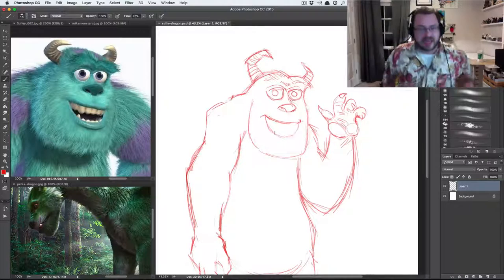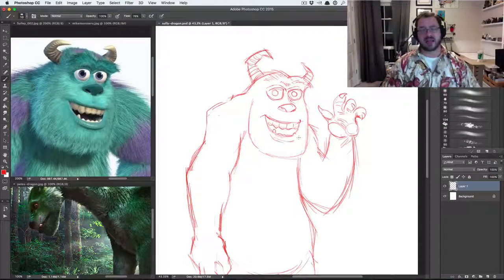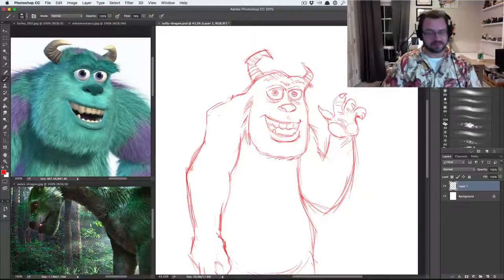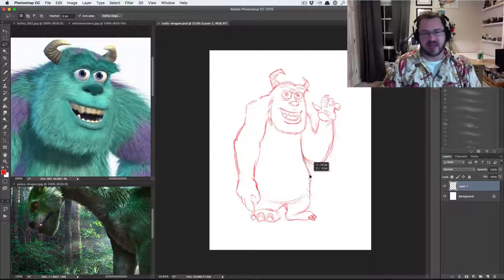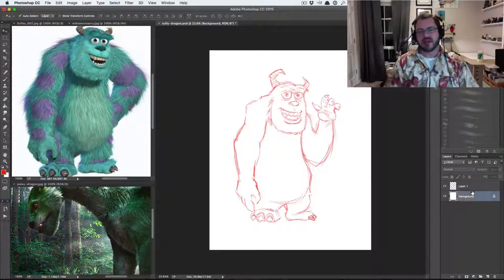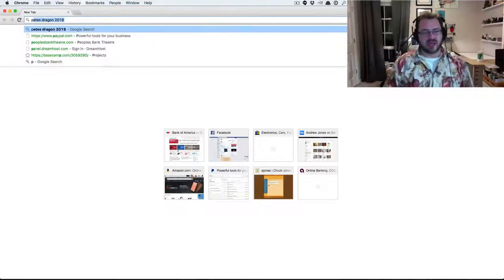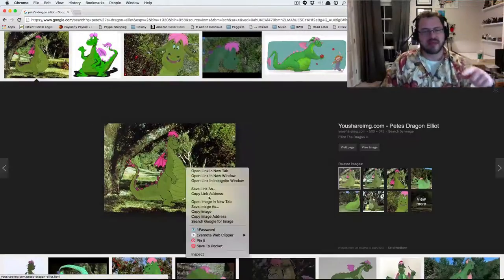They just recently came out with the first image of the dragon from the remake, and it kind of left me scratching my head. I didn't really know what to expect — whether they would have it look anything like the original dragon design, the 2D animated cartoon dragon. It doesn't.